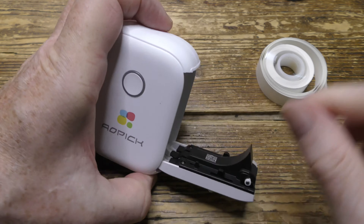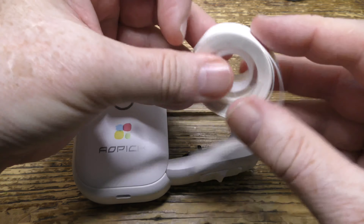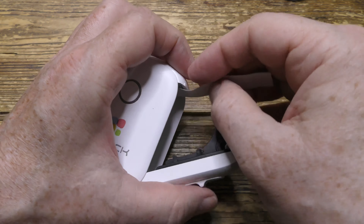To open the label compartment, press the switch down and pull outwards. Make sure the tape is tightly wound before insertion and leave about five centimeters sticking out.